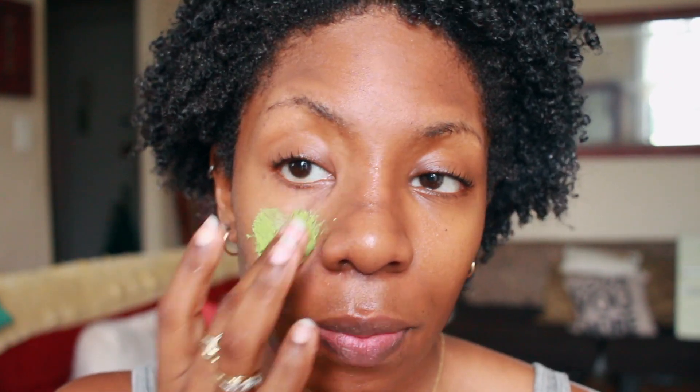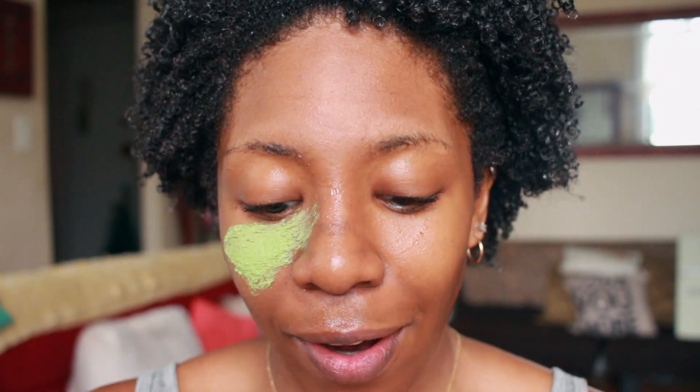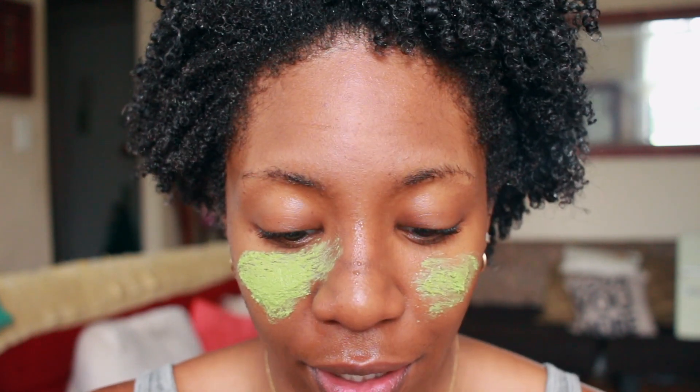One thing that I've definitely noticed, especially figuring out that I had hard water in my apartment, is that it really is not good for your skin. Because there's so much calcium, minerals, chlorine, and iron — basically all these different things in the water. And I feel like all that happening has really taken a toll on my skin. But it does help to find something that actually works.